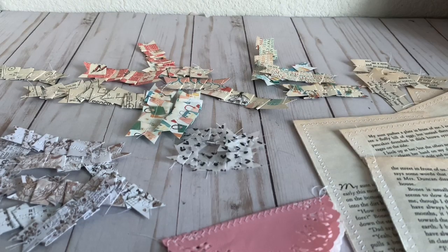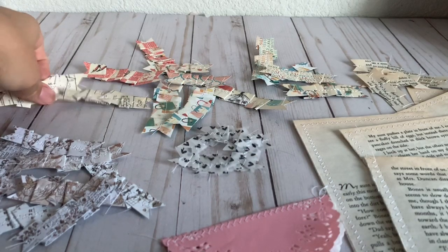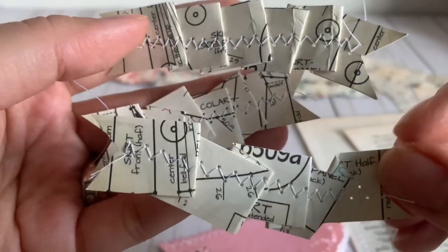Hey, welcome back to my channel! I'm here to do a little project show with you guys. I got this idea from Crafting with Lillard — I thought this would be a good way to use up your six-by-six paper pad because I have tons of them. It turned out super cute, I love how it looks.